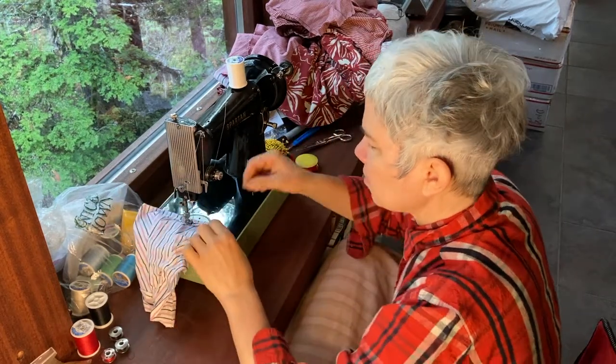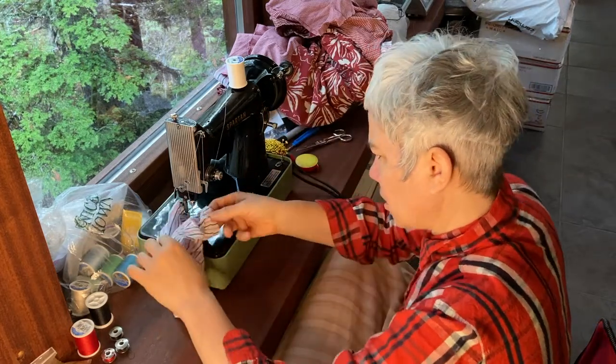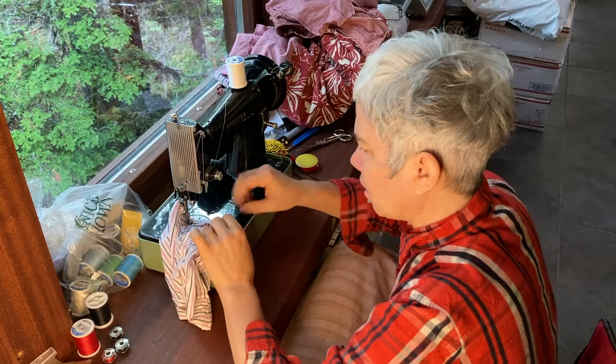The sewing machine I bought from an antique store — I think it was in Anacortes, Washington — many years ago.